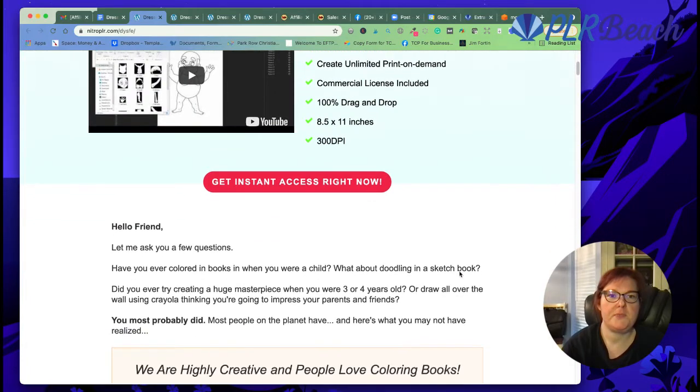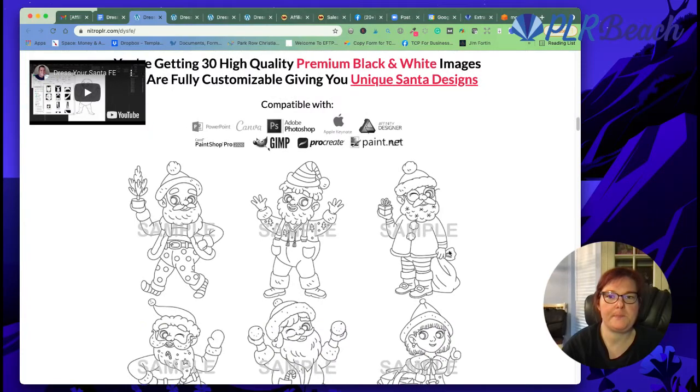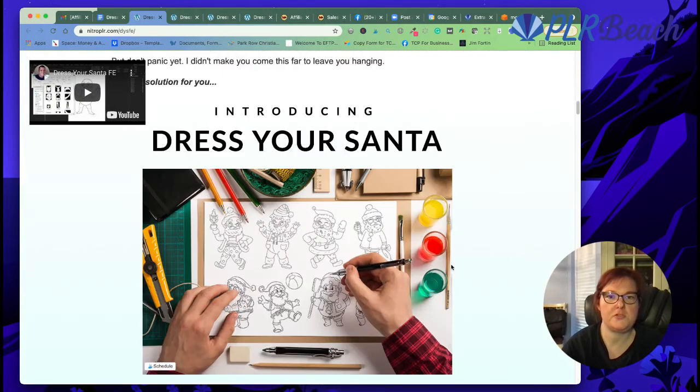In the first offer, we have black and white, and they're just like really beautiful images. Look how cute they are — they're just so adorable.